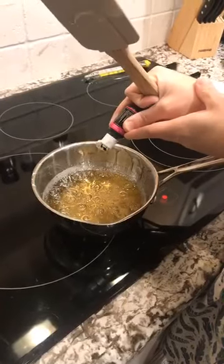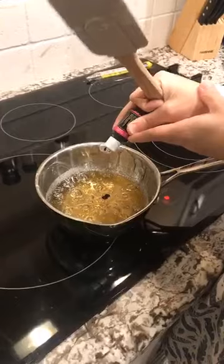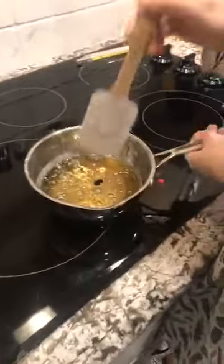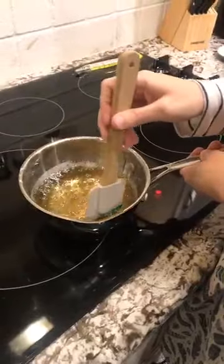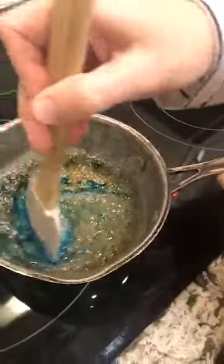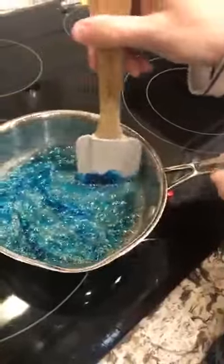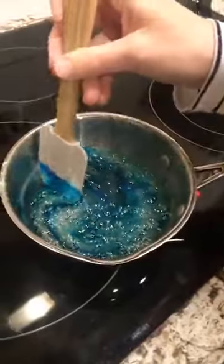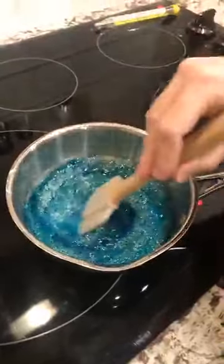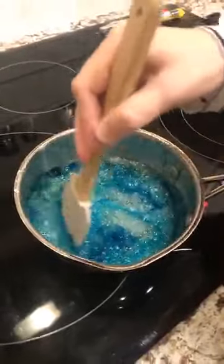This is the gel food coloring. You wait until you're ready to pour it to put in any kind of flavoring or gel food coloring — just so you know, if you're gonna make candy apples or something. If you do it before it will burn and it tastes nasty, and nobody wants that. Okay, getting it all mixed in.